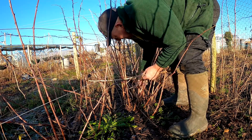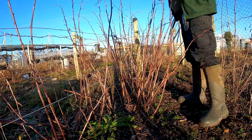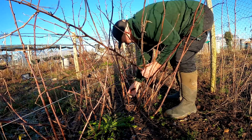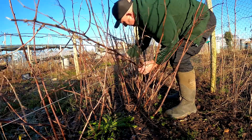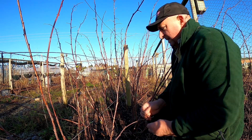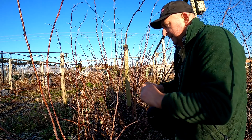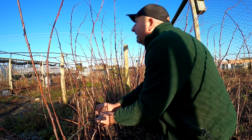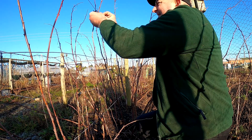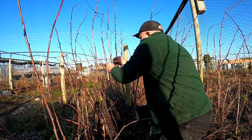I've got to bring my good secateurs down — using these old things but better than nothing I think. I'm going to use these little plastic cable ties to tie them up. What I'm going to do is just tie the canes I want into the wires, trying to select all the nice healthy canes.